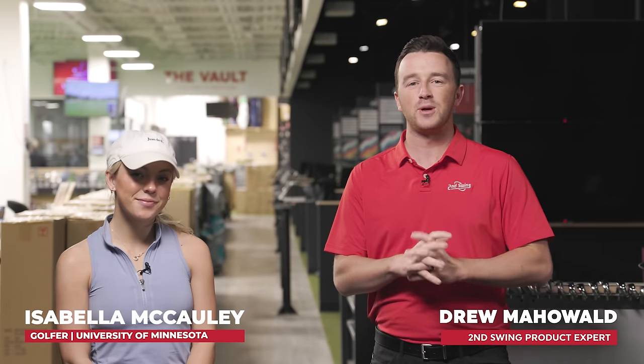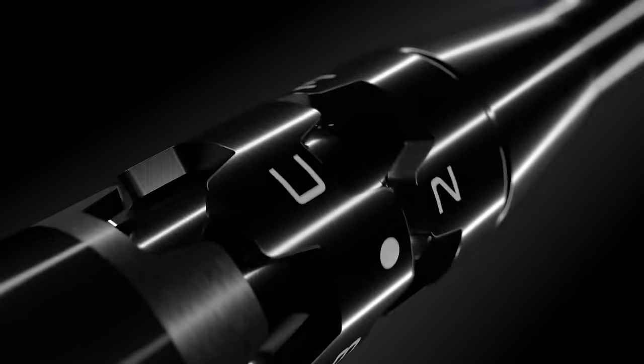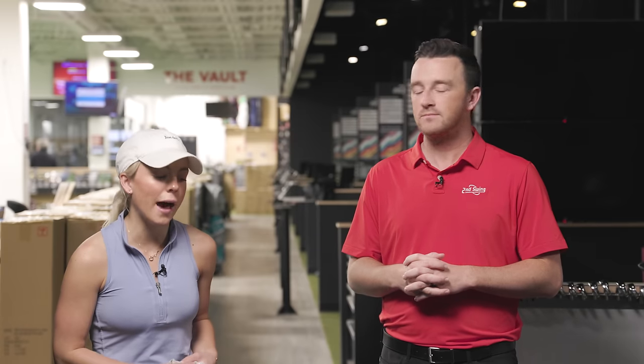Hey golfers, I'm Drew Mahol at Second Swing Golf, joined today in the tour van by Bella McCauley. She is a member of the University of Minnesota women's golf team, and today we're going to be hitting some drivers at different settings. We've got Bella's gamer driver here, which is a Titleist TSI3. We're going to play around with a few different settings on the Titleist Sure-Fit Hosel. So Bella, you've got it set at 9 degrees stated loft, with the C4 setting — which is basically set up for a high fade — and you have a natural draw swing, so that setting helps even it out and hit a little bit straighter.